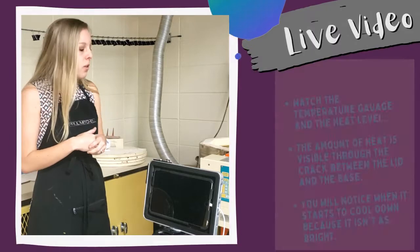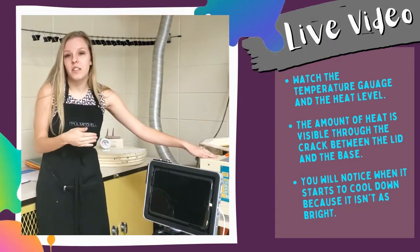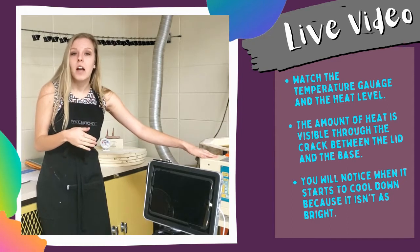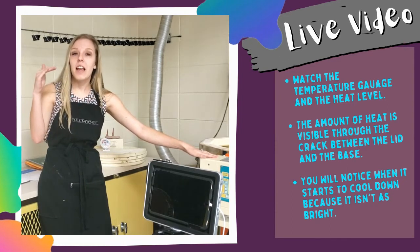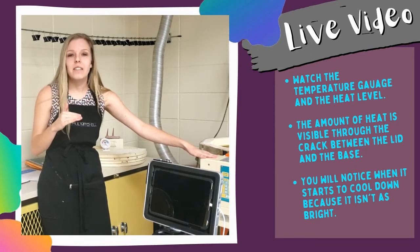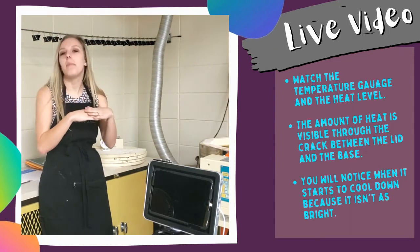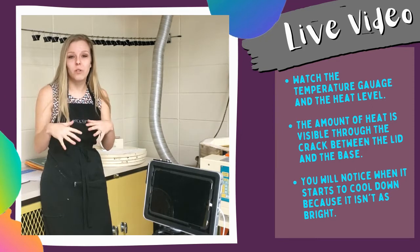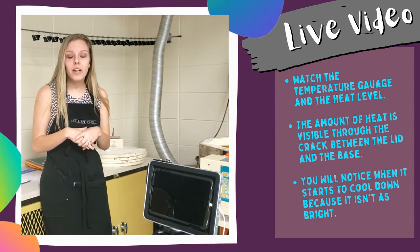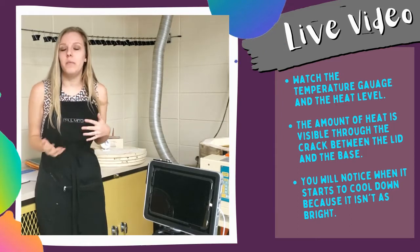It depends on your kiln — mine has a digital adapter so I could see the temperature. But if you don't have a digital adapter and you just want to make sure it's getting hot and cooling down, I could actually see the heat through the crack between the lid and the base of the kiln. So I got to watch it get really hot and really cool, and I was able to time when I needed to check in on Google Meet versus when I could be at home doing other things.